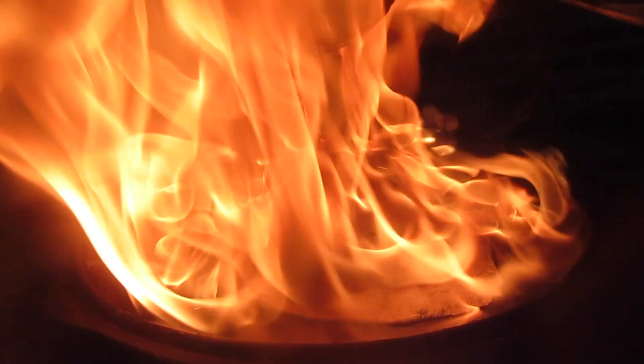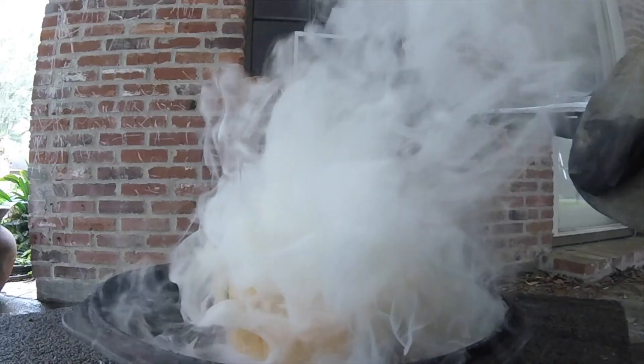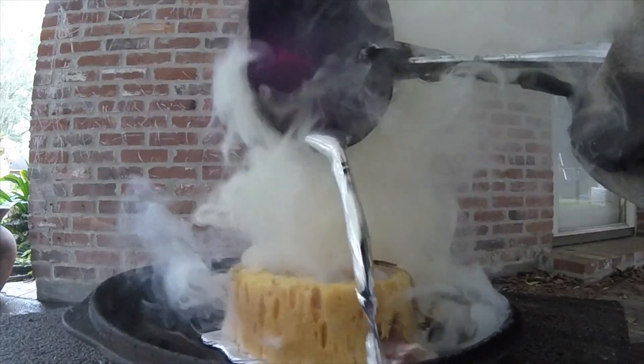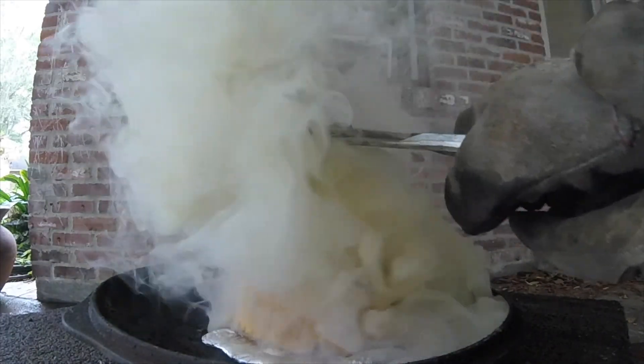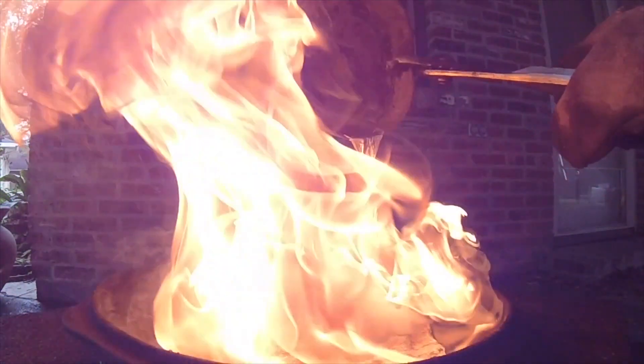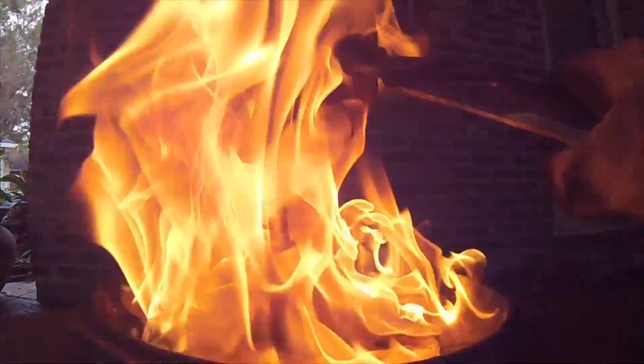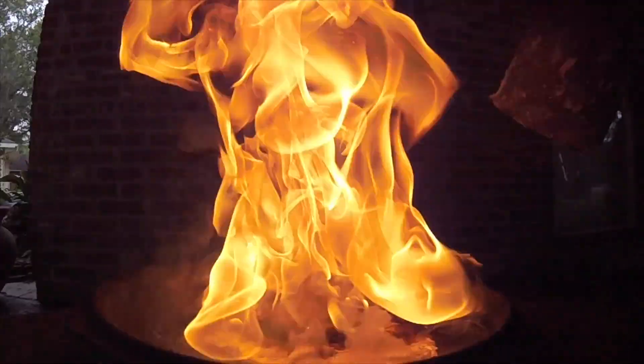Whoa! Hello! A lot different than when it's wet!